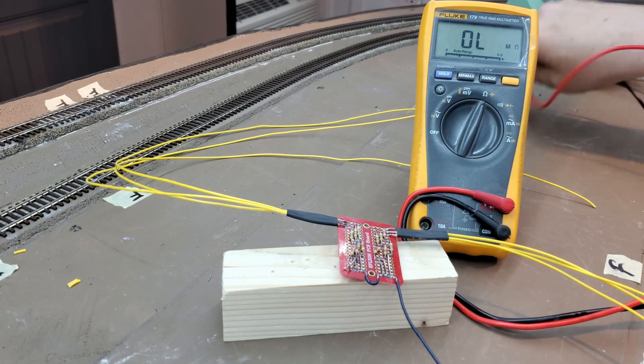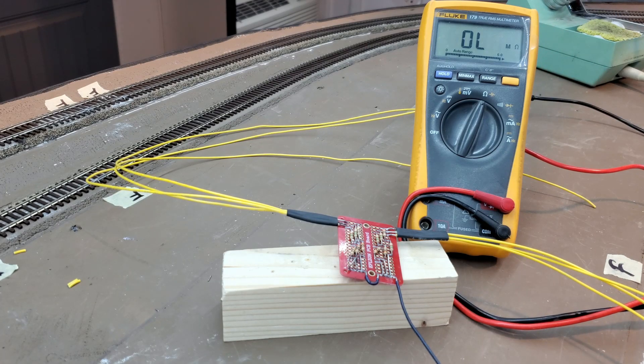Those resistance values will set the current at about 11 milliamps through the LED. The LEDs will be bright enough to be easily visible, but it won't be driving them so hard that they're liable to burn out. So I think in the long run this would probably be a good move.